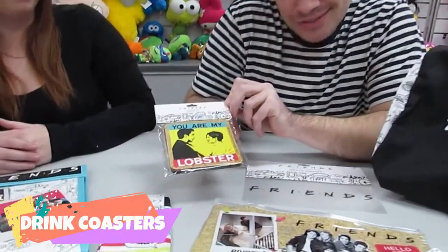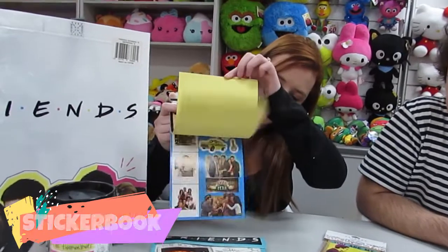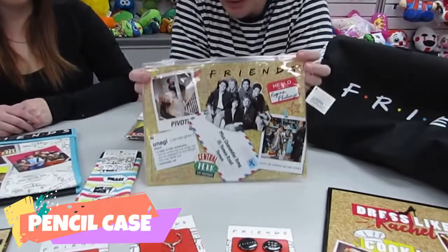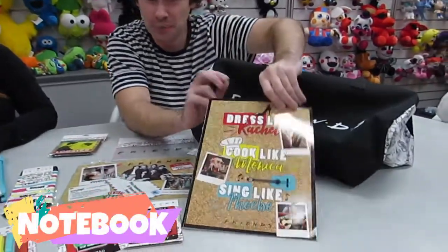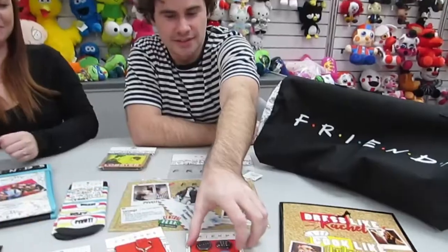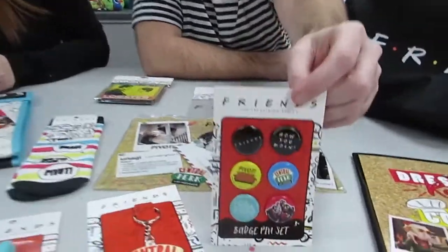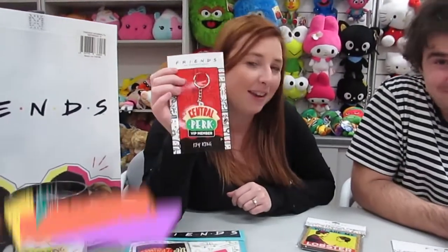Drink posters. A sticker book with many, many stickers inside — is that over a hundred stickers? I think it might be. Friends design papers. Socks — how you doing? A Friends notebook, pen set, some Friends badges, and your very own Central Perk VIP key ring.